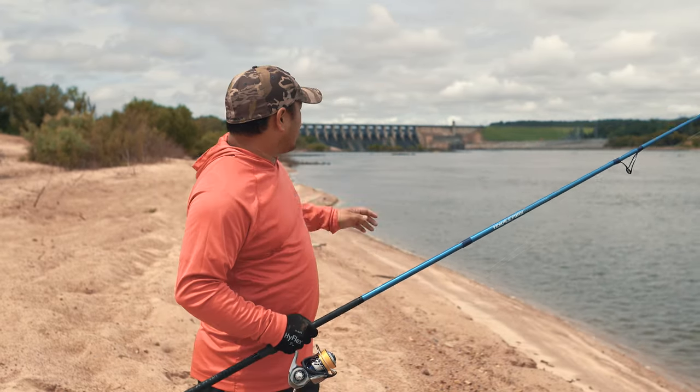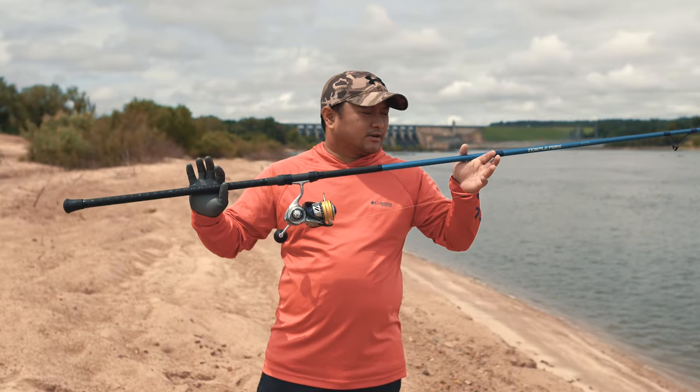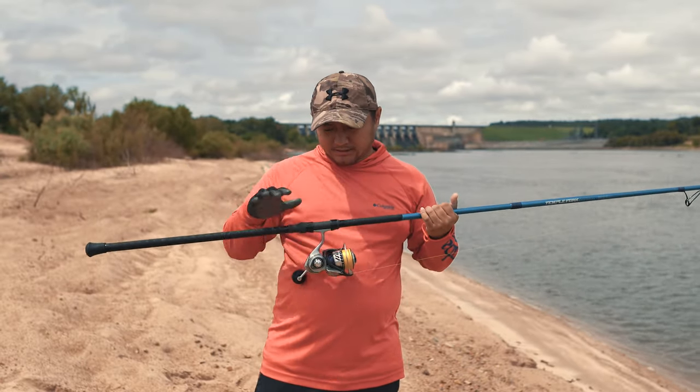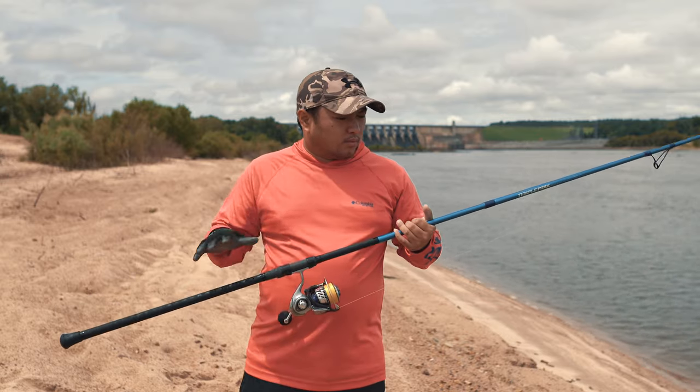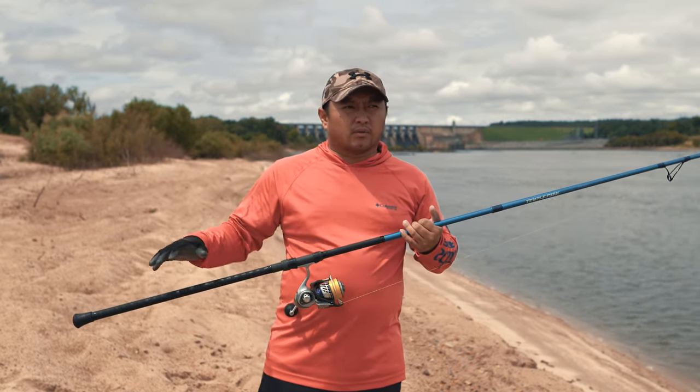So guys, today we are out at Keystone Dam and today we are going to talk about my current surf rod setup. I know a lot of you guys have been asking me why I chose this rod, and today I'm just going to go over everything.